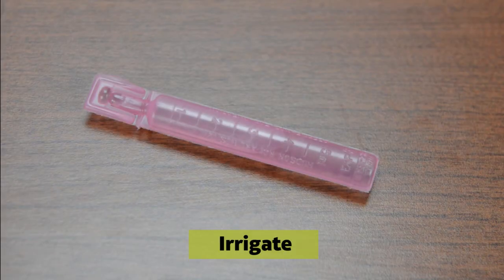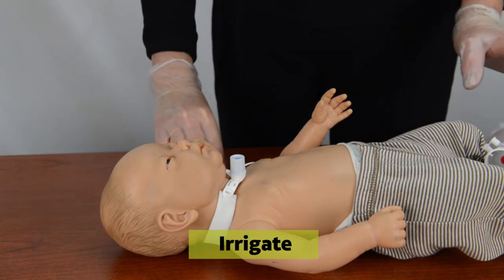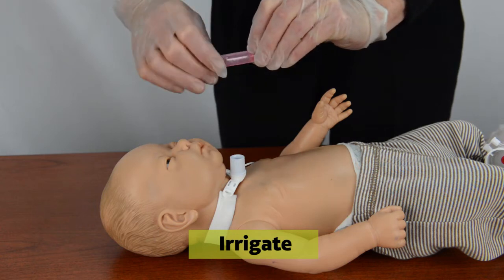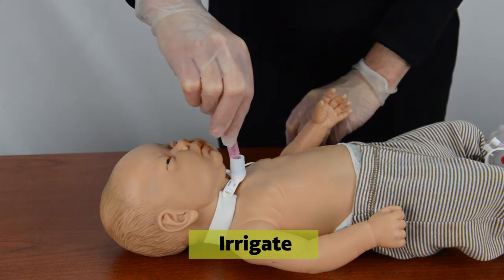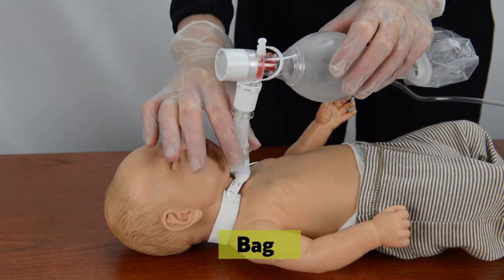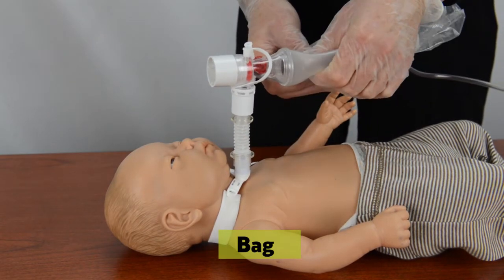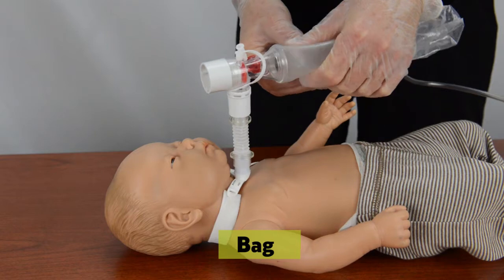I is for irrigate, which means putting saline into the trach. Remove the resuscitation bag from the trach tube. Take a pink saline tube and squeeze about one or two milliliters into the trach. B is for bag, which means use the resuscitation bag again. Squeeze the bag firmly and repeatedly about five times.